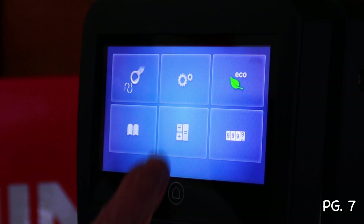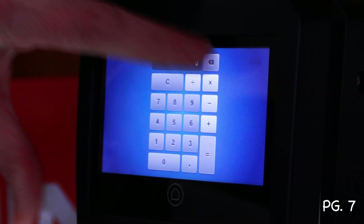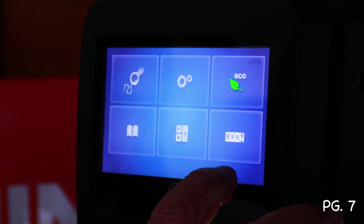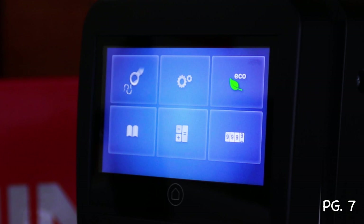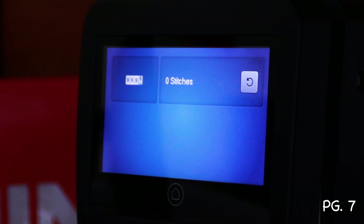The built-in manual lets you look up anything you need. There's also a tool to calculate the square area of your machine. Another feature with a stitches icon lets you track a stitch counter — if you're quilting for someone else and want to know how many stitches you've put in, you can start the counter, reset it with a button, and it'll track them for you.